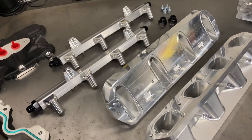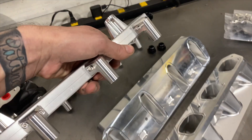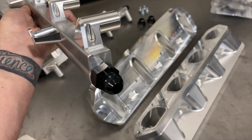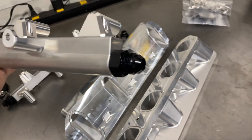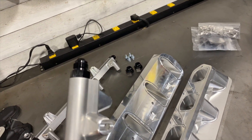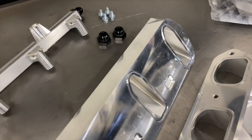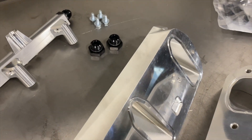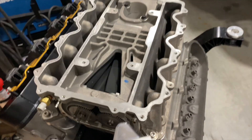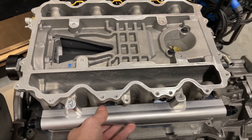In addition to the adapters, what other things do we have to help you with the swap? We've got billet fuel rails. These things are so trick — they have little extension hats that bolt on to the main body of the rail. The rails are machined for dash-8 ORB fittings; we ship these with four dash-8 fittings so if you want to do a true dynamic pass-through style you can. We also include two ORB plugs if you're going to deadhead the rails.